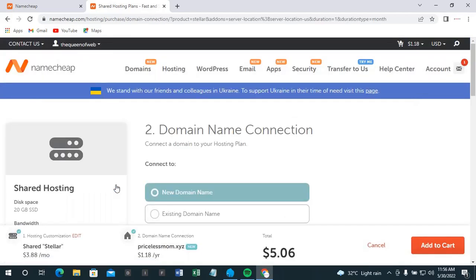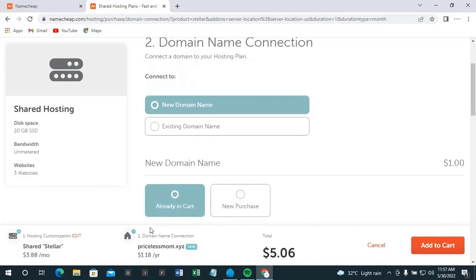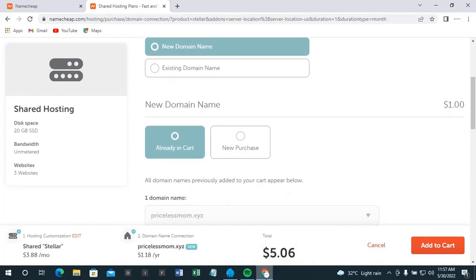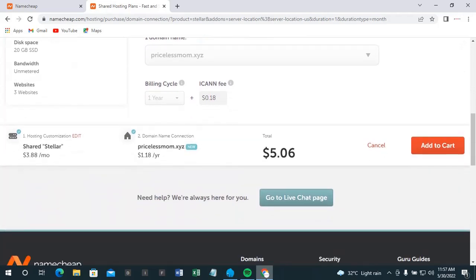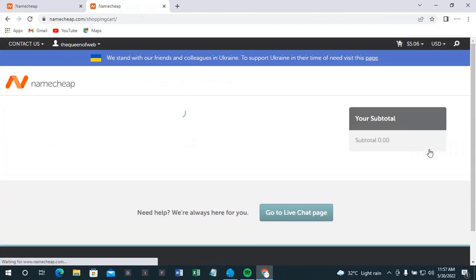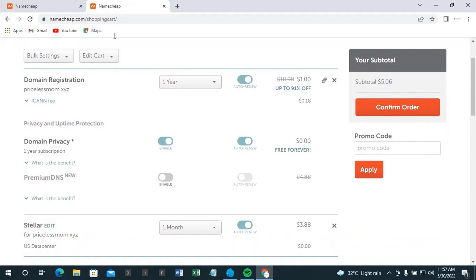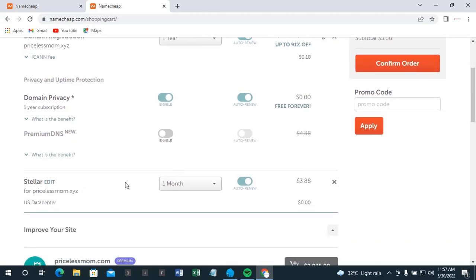After clicking 'Get Started,' that's added to my cart along with my domain, so I have about $5 US dollars to pay now. Let's go straight to checkout. We're getting the domain registration — a .XYZ domain for one year — and domain privacy protection, which is a one-year subscription. Domain privacy is free, and then the hosting is just for one month.